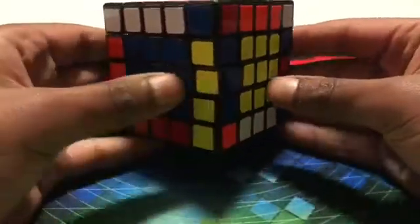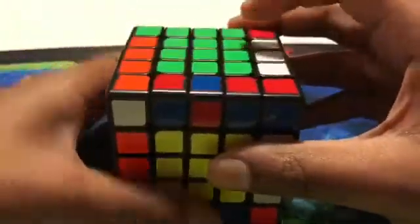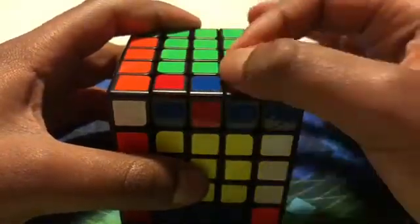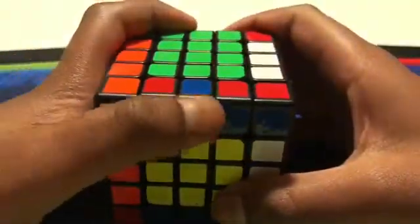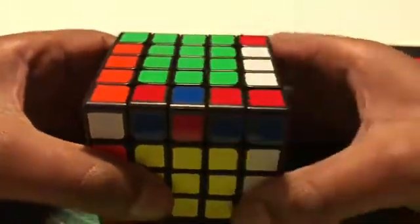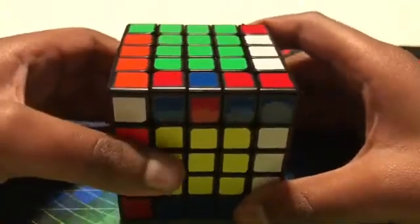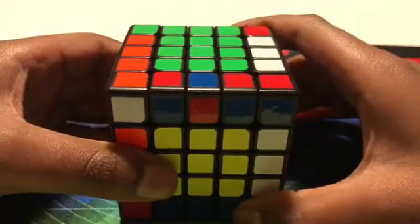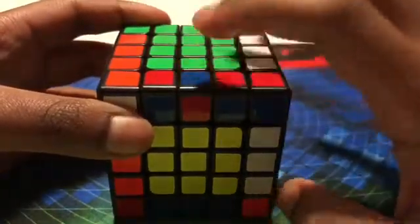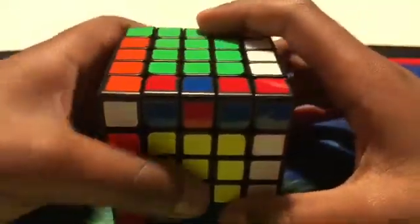Now you can see that the yellow edge is solved, but there's a 50% chance that this edge would solve and a 50% chance that the middle piece would be flipped. In this case, the middle piece was flipped. If it wasn't flipped, you could just move on to the 3x3 stage, but in this case it was flipped. So if you remember from the 4x4, there's the OLL parity algorithm that flips a piece — so we want to do the OLL parity algorithm.